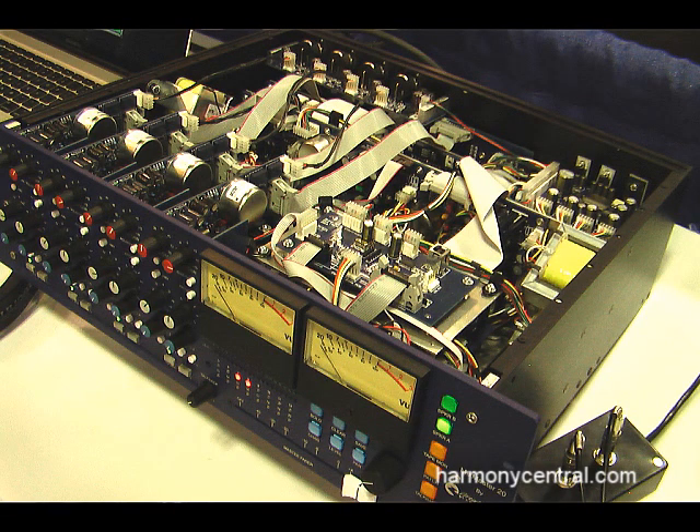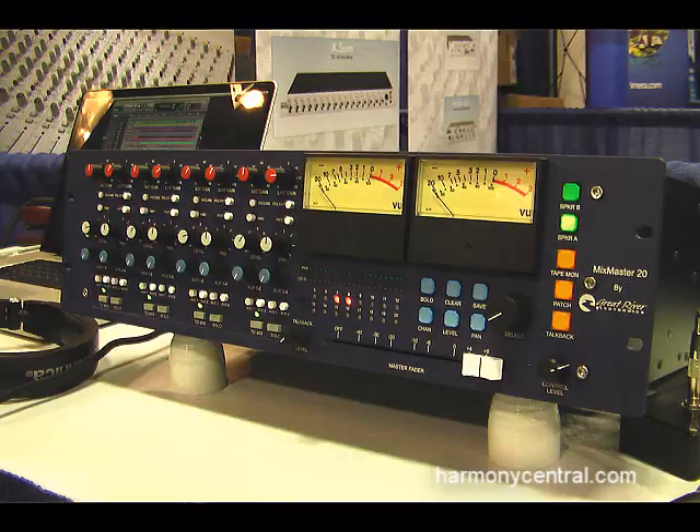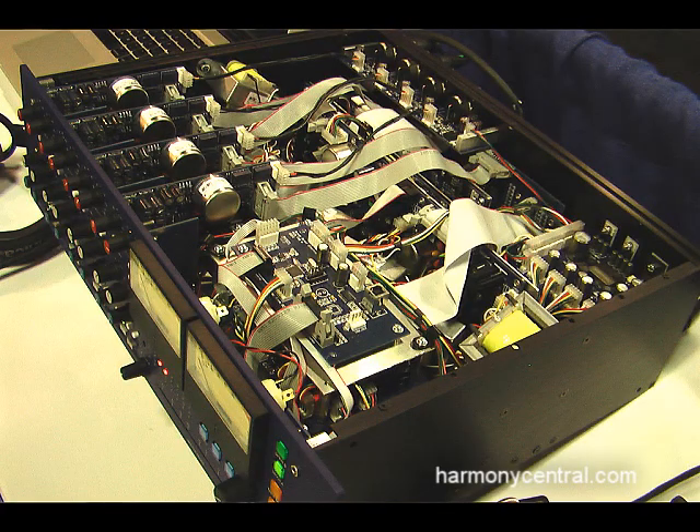It all fits together in one three-unit rack box. It weighs about 25 pounds and is 16 inches deep, with an external power supply to keep the noise under control.